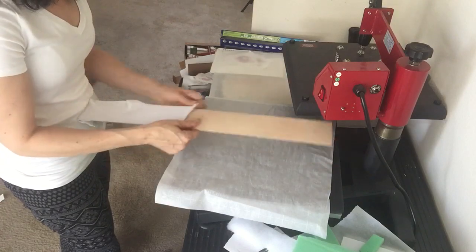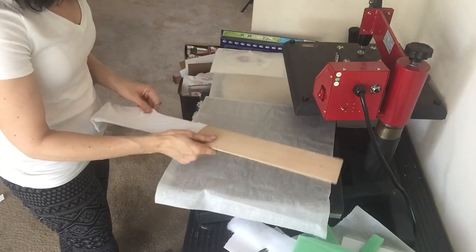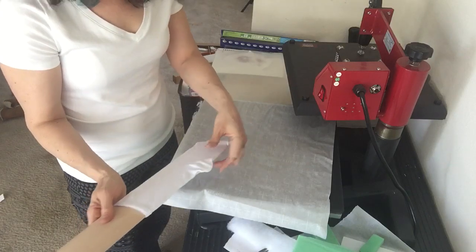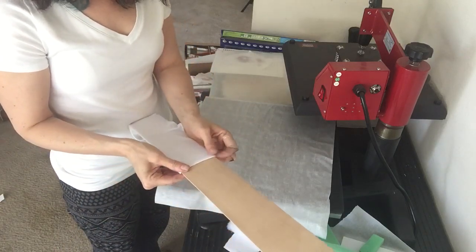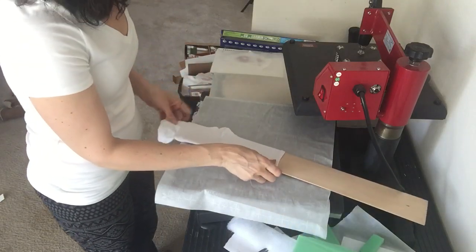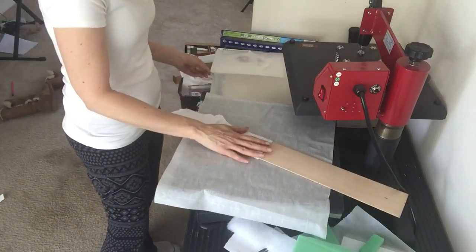I flip it over and make sure everything's even. They conveniently have kind of press marks already for you so you know that it's perfectly even. I'm doing it on both sides of the ankle, so I have that ready to go.